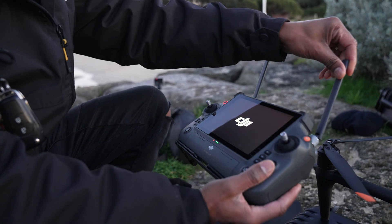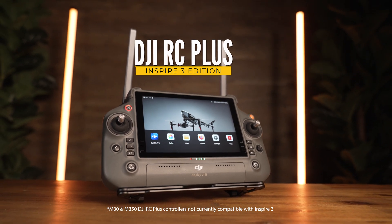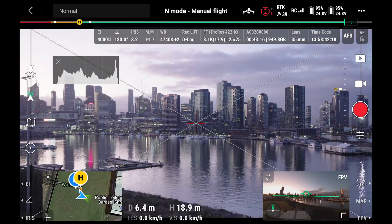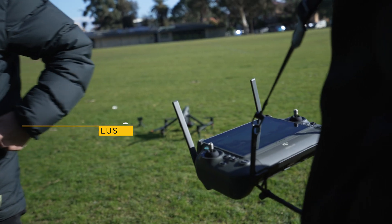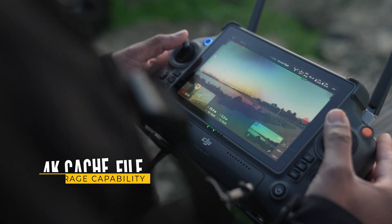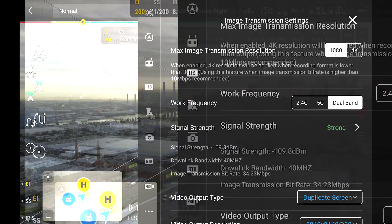The controller is the RC Plus — technically the same hardware as the M30's controller with all the same customizable buttons, just different firmware and a pilot app with all the cinema features. It comes with a chest strap as well so you can keep it close and stay accurate. The screen refreshes at 60 frames. It streams 4K to the controller while saving 8K to the drone. You can set up a full cinema ecosystem: three-axis master wheels with a high-bright monitor, a second operator doing gimbal controls while you fly.